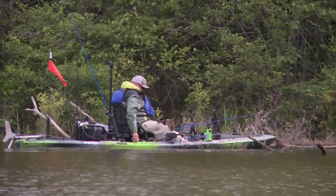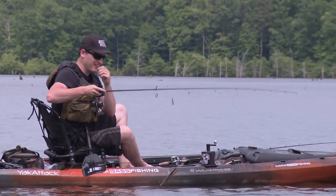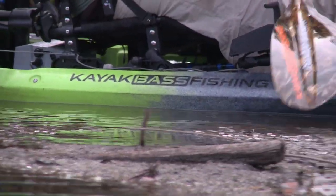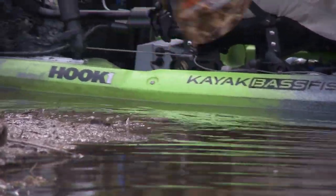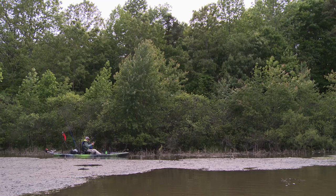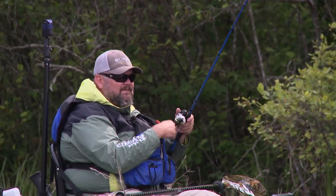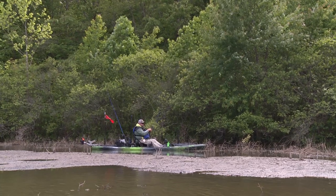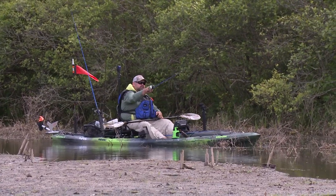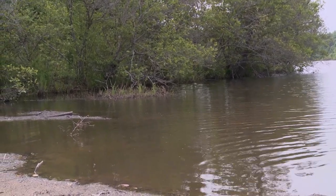That could have been ugly. There we go, baby. The pike. Darn it. Look at that — it's like if diarrhea was an animal, that's what it would look like. It could be a carp. No — there's one right there. That's a bass for sure. Come on, dude. He's chasing bait right here in front of me. There he is.